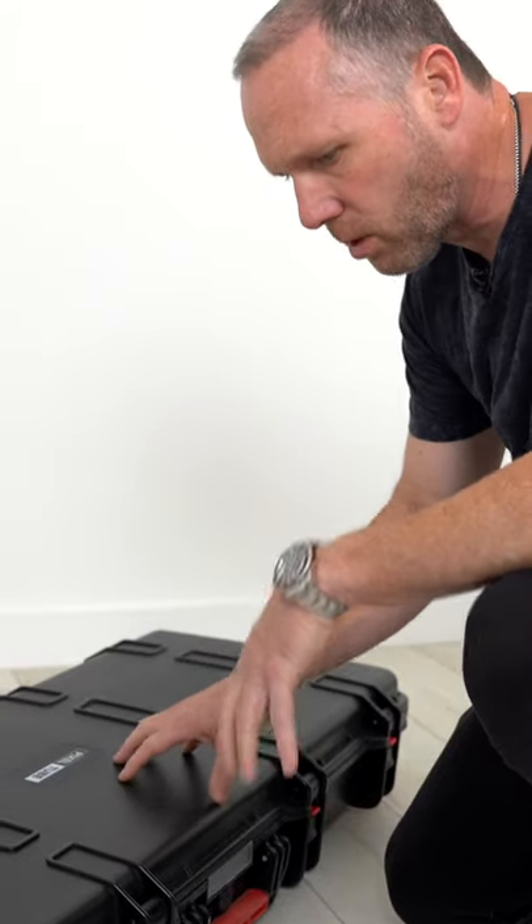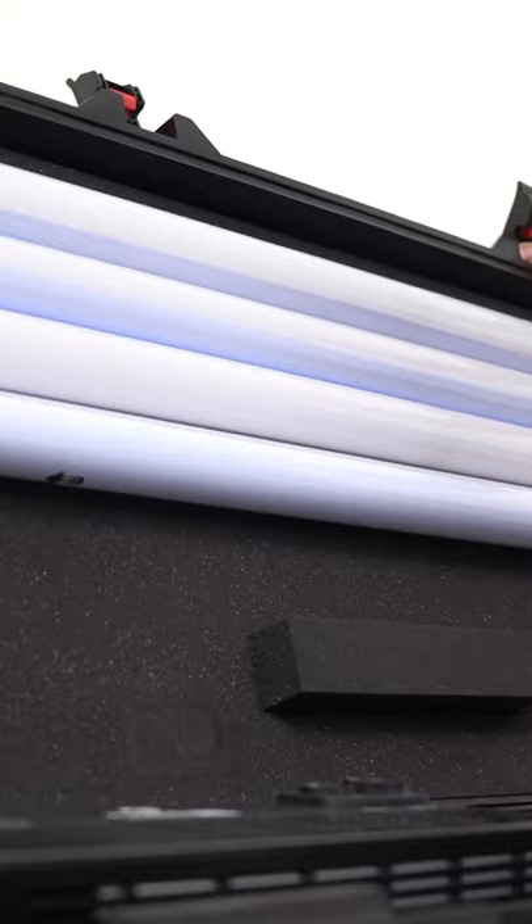We're going to take an in-depth look in the studio at the infamous Astera AX1 pixel tubes. They come in this killer road case. Wait till you see the inside of this. Dude, if that's not sexy, I don't know what is.